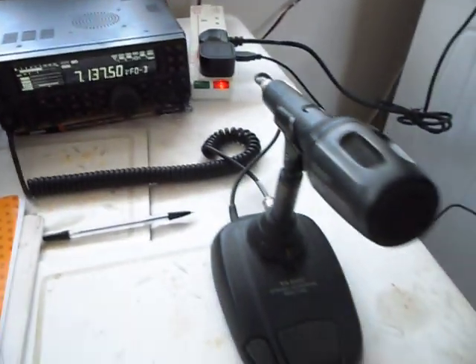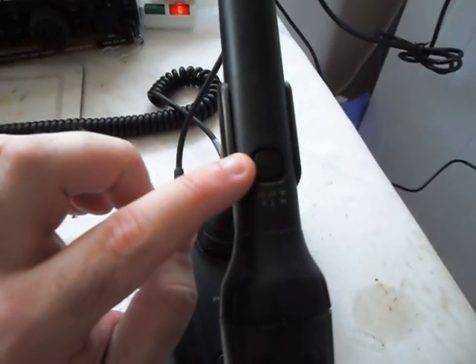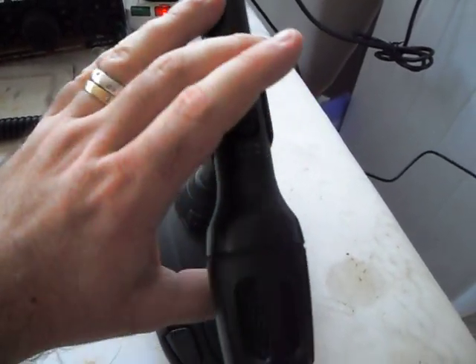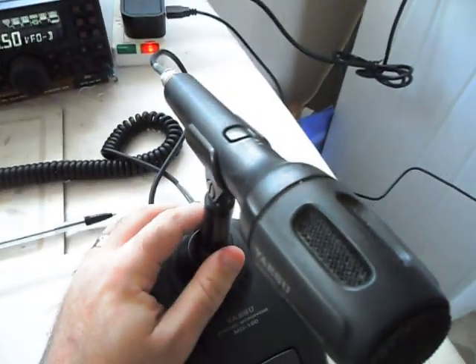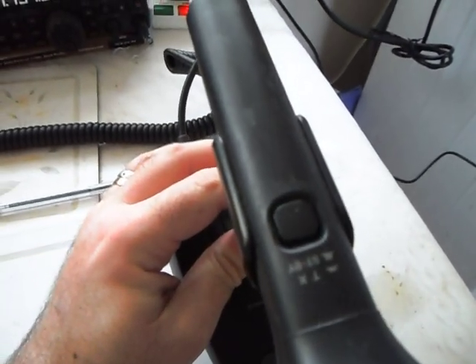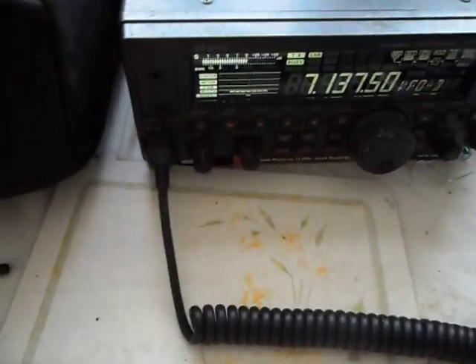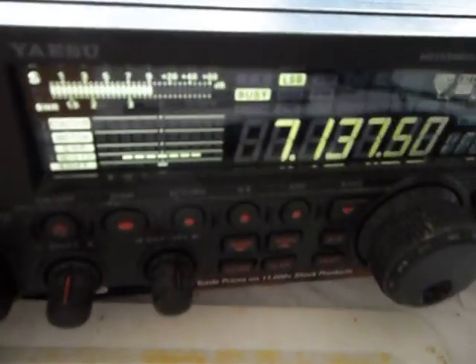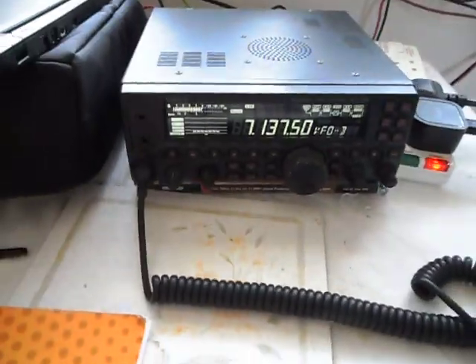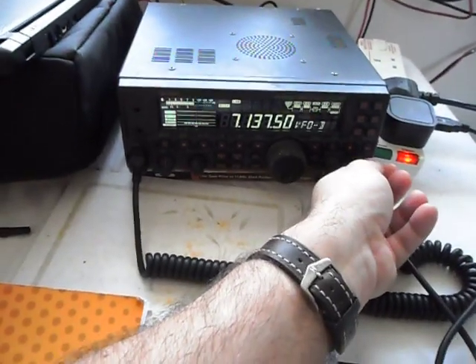I was sitting there thinking about it when my eye dropped onto the MD100 and I suddenly realised that the top lock button - the one I never use - was depressed. I must have accidentally picked the microphone up and somehow hit that button, putting it into transmit. So now you can see the TX light is flashing. When I press that button to release it, the TX light goes out.